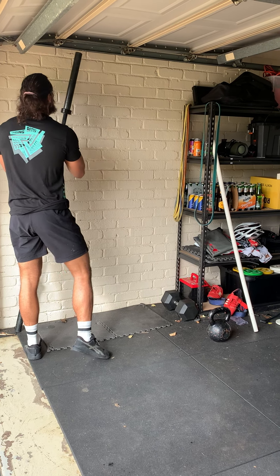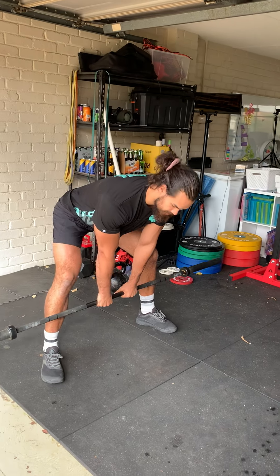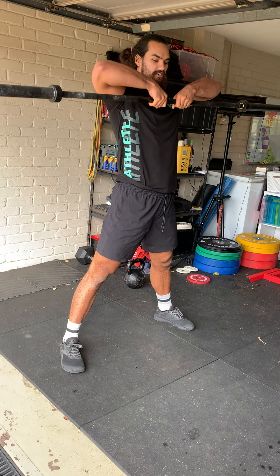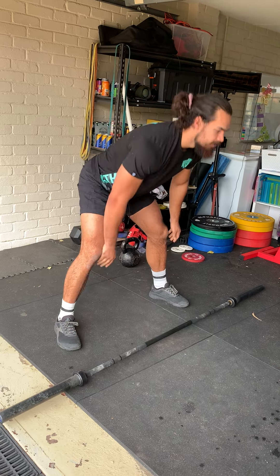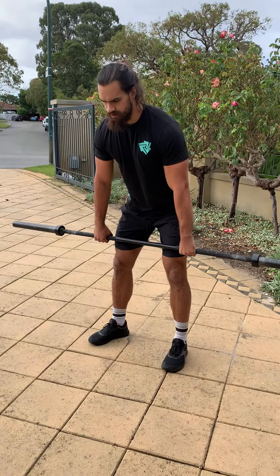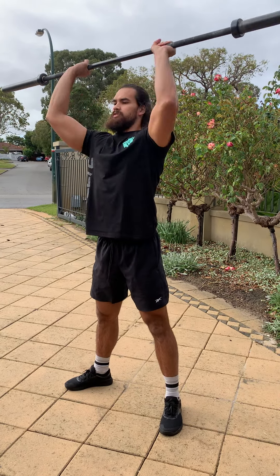You'll then do 40 sumo deadlift high pulls. With your barbell, weight is going to be 40 kilos for the men and 30 for the ladies. Get in that sumo stance — legs nice and wide — then thrust those hips up, and the momentum you create with your leg drive will help get the bar up to your chin, holding that narrow grip. You'll then do 20 thrusters with the same barbell. Make sure you hit that bottom squat position and thrust it up to that locked-out overhead position.